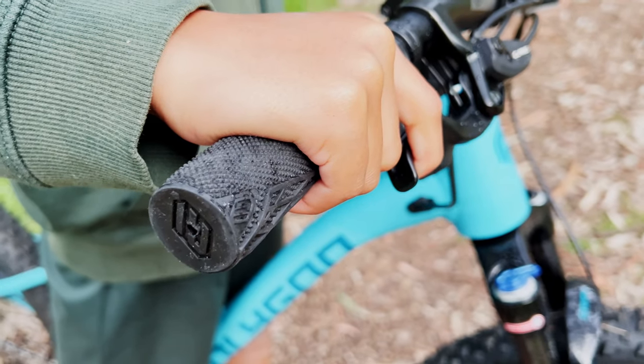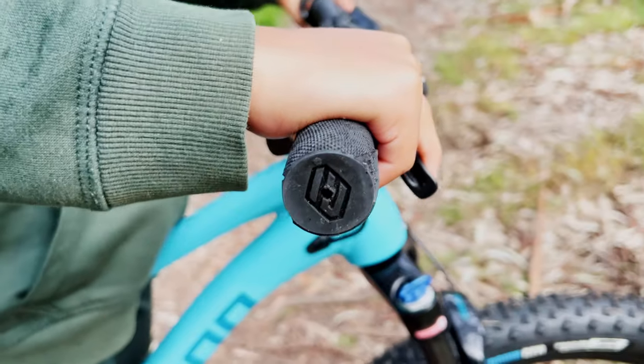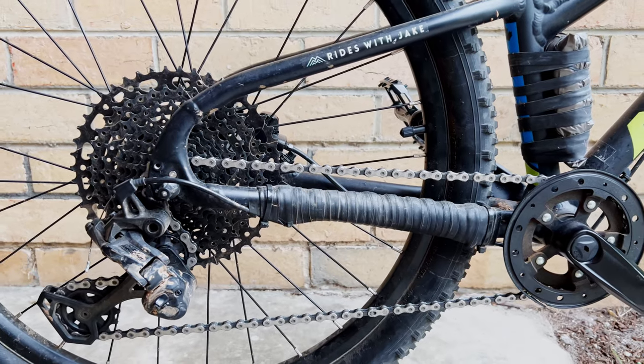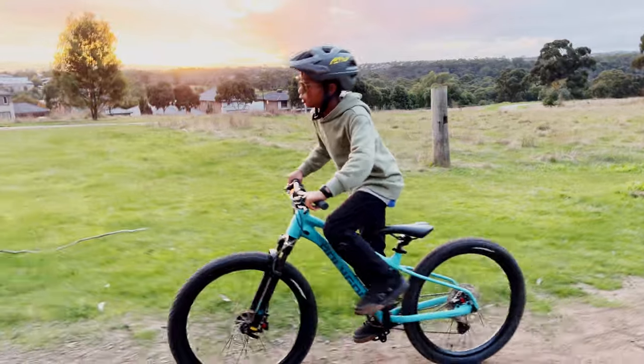The disadvantages of this bike really come down to personal preference, and they're very easy to fix. The build kit has non-lock-on grips that are quite thick and I found them very hard to grip, so I replaced them straight away. I also noticed a lack of a chainstay protector — at this price point I'm really expecting at least a piece of rubber to protect the chainstay from chain slap.